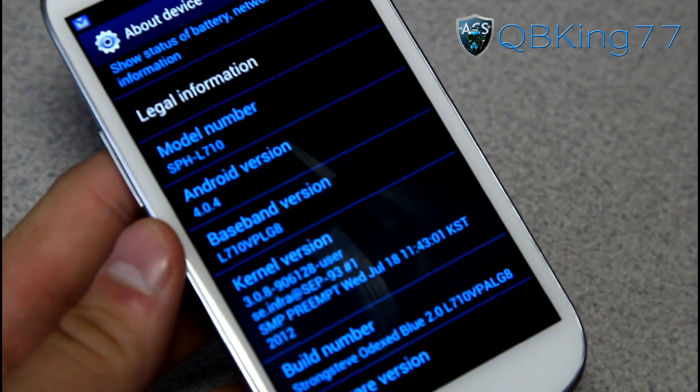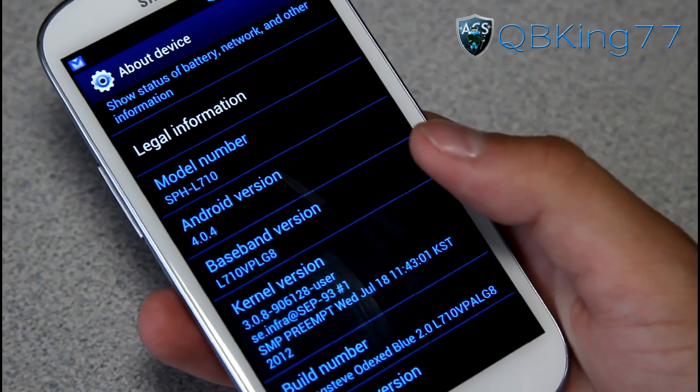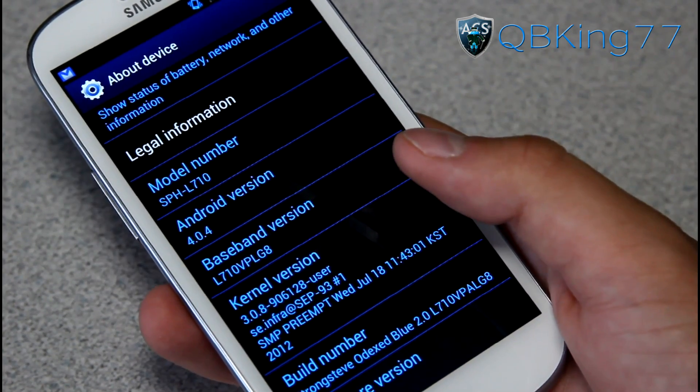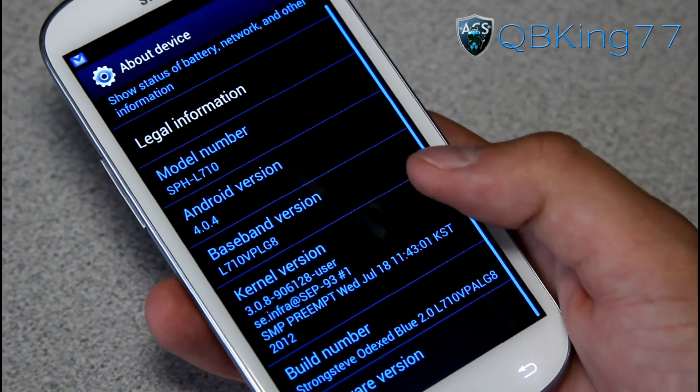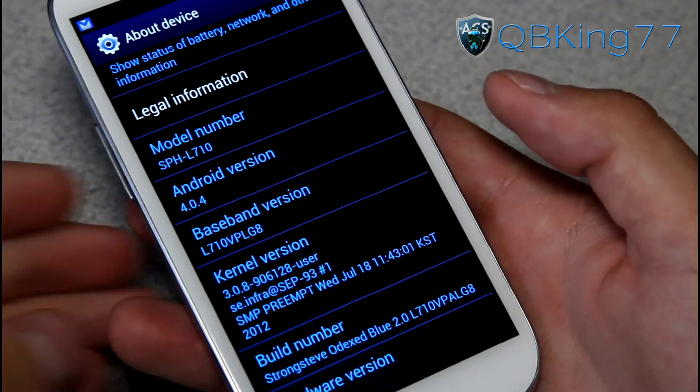LG8 is actually the latest modem, the latest of the over-the-air updates. There are actually four modems at the moment — at the time of this video it could be updated in the future: LEN, LF9, LG2, and LG8 are the four modems. LG8 was the latest, but not necessarily the best.